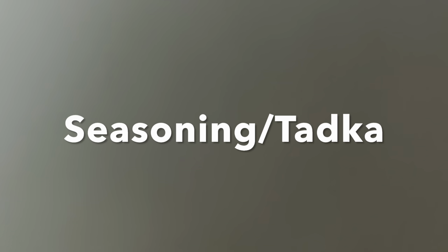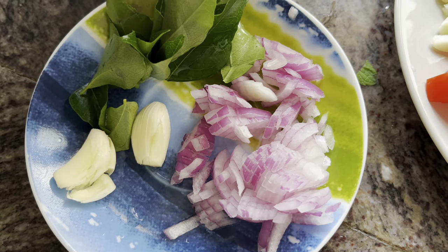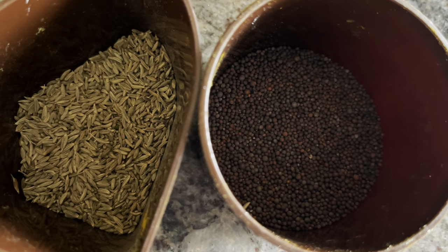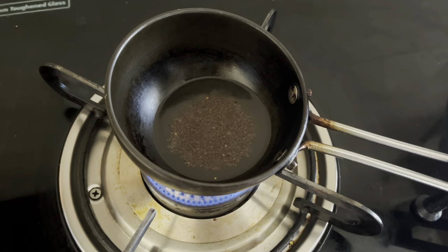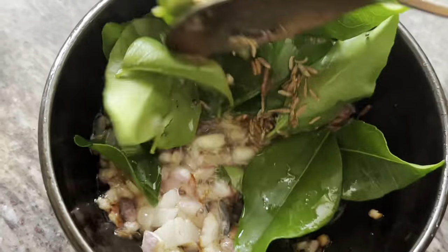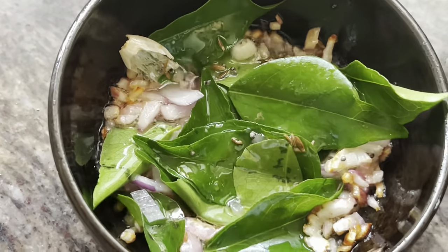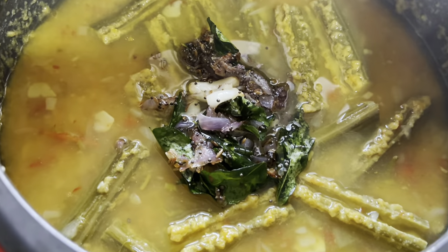Now let's make the seasoning — the tadka. I have chopped onion, crushed garlic, curry leaves, cumin seeds, and mustard seeds. Heat oil in a kadai, add mustard seeds and allow them to pop. Then add chopped onion and crushed garlic; once they're nice and brown, add cumin seeds and curry leaves. Give it a stir and pour this tadka over the cooked dal.